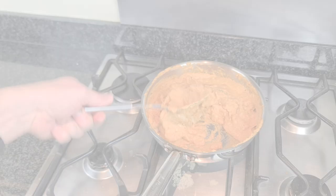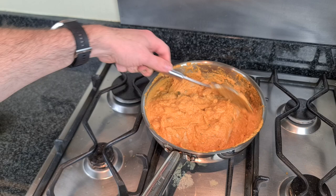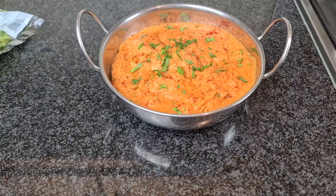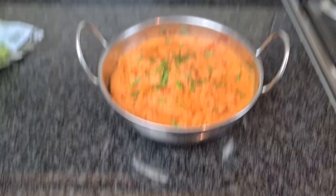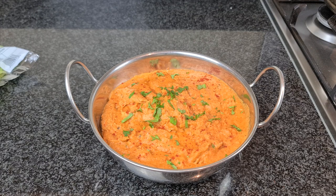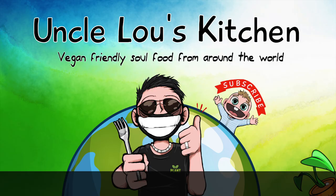I'm going to plate that up, and for the finishing touch some fresh coriander. Check this — trust me folks, this is so good. That's exactly how it's done. This is the most amazing, best-ever vegan butter chicken you will ever have. Folks, I hope you enjoyed this video — if you did, give it a like, leave a comment down below, and make sure you subscribe for more 100% vegan recipes, 100% of the time. Ciao for now! This challenge was sent in by Vangie on TikTok — I hope I've shown you it is possible to make vegan butter chicken.